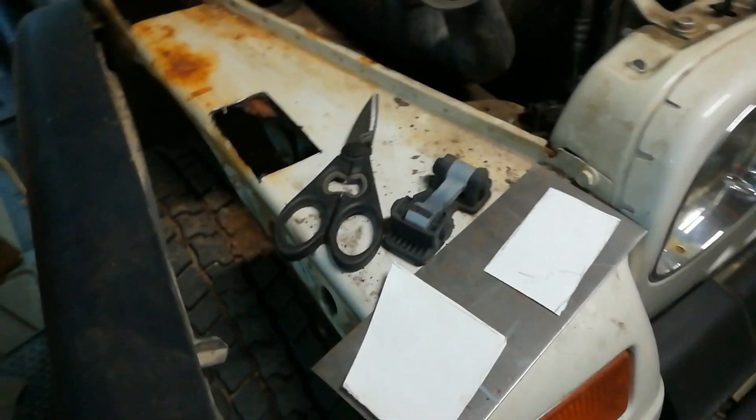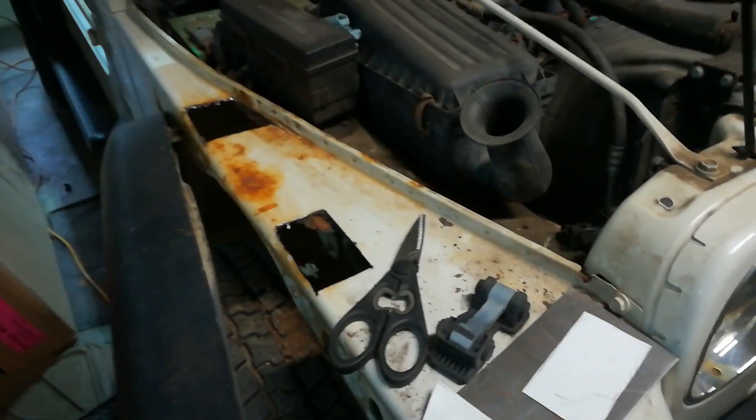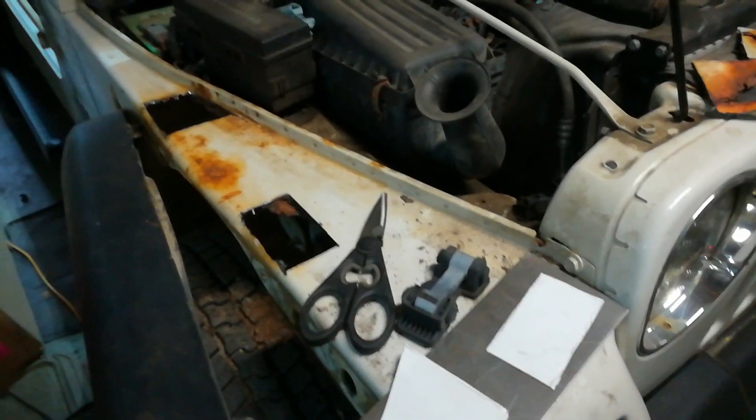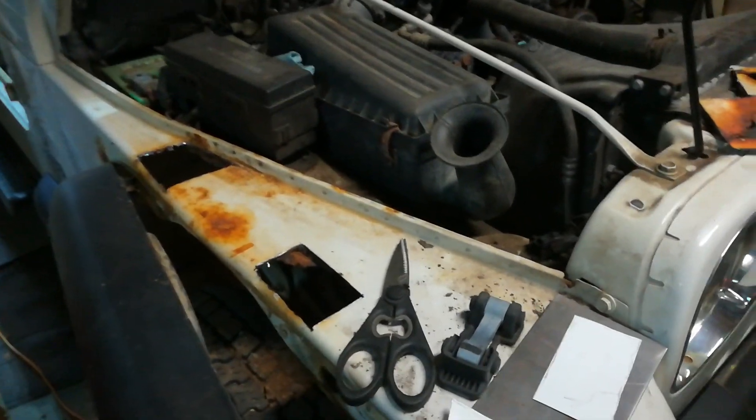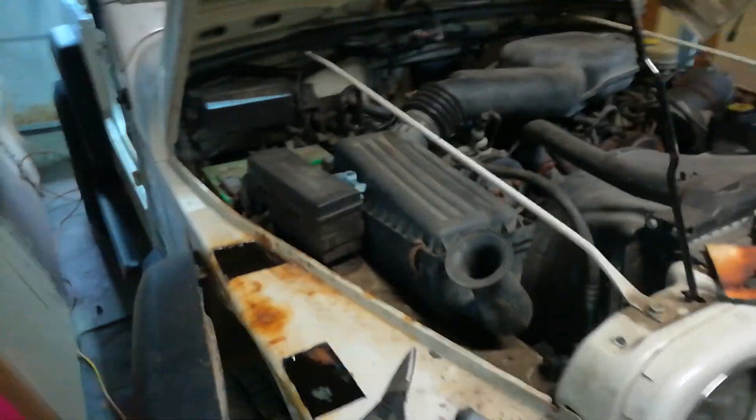Anyway, that's where I'm at. Come back and check out my welding and see how it looks. This is all new to me - I'm not a welder, I'm a grocery guy, a supermarket guy, but learning as I go. We'll be back. Catch you all later, bye-bye.